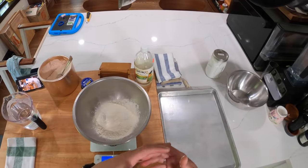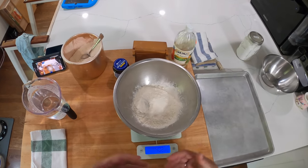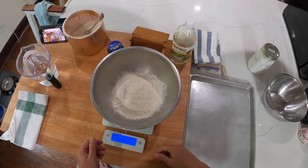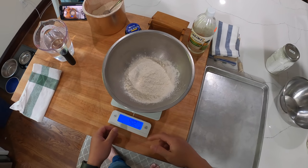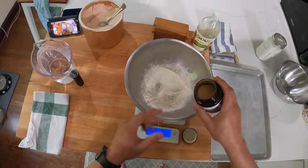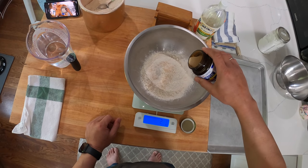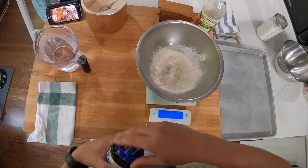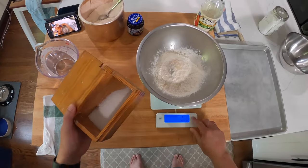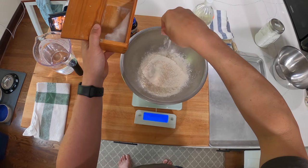A cup of flour can weigh anywhere from about three to six ounces depending on how you scoop it and who's packing it, so you always want to measure your flour by weight. We're at about 402 grams, which is fine. Now we're going to add two grams of yeast — that's 0.5% yeast — and eight grams of salt, which is 2% salt.